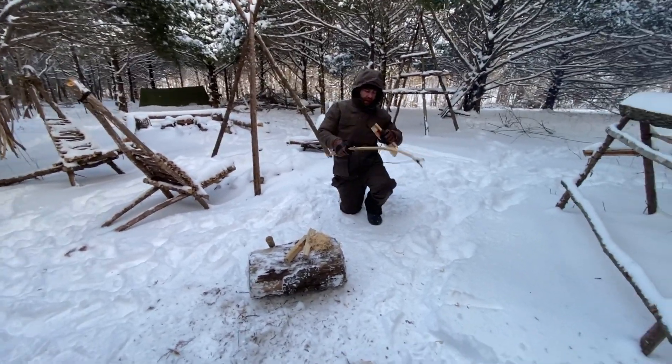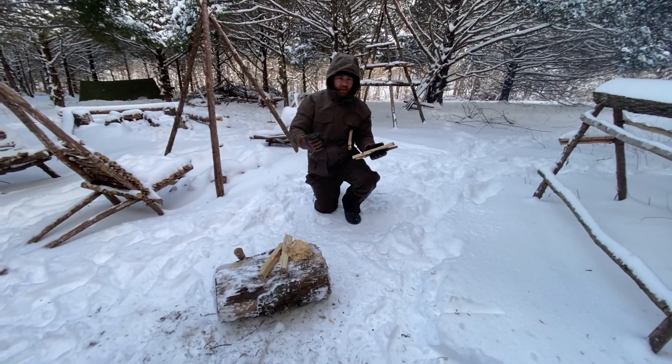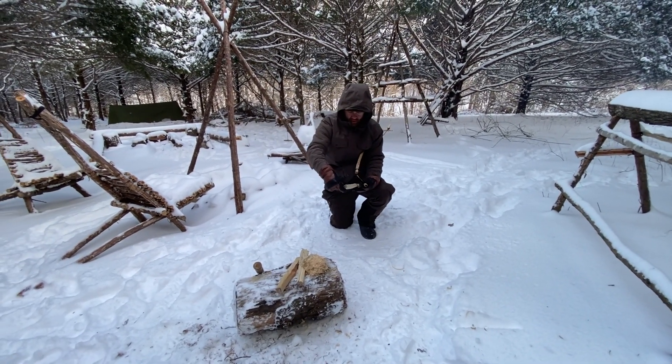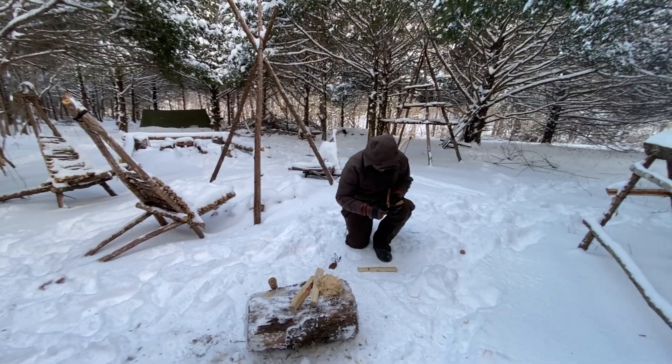It's just for fun. If I was stuck in a real survival scenario, could I get a bow drill fire in a pinch? Yeah, absolutely. It is definitely, at least for someone who practices it as much as I do, a foolproof technique no matter where I go.